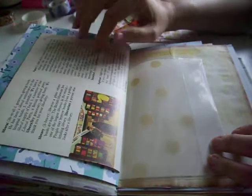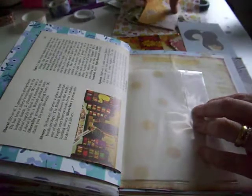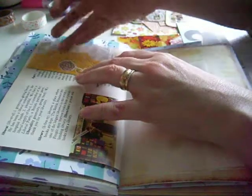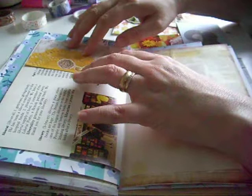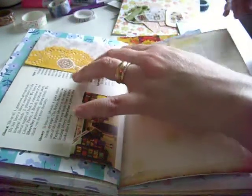So we've got this page here which is just the back of a dictionary, we've got a wee bag in the middle, and then this page here. I think the first thing I want to do is have something that we can write autumn on for our title, so I think that might go good there.